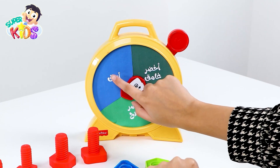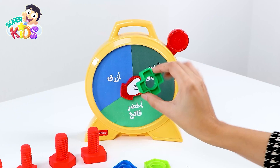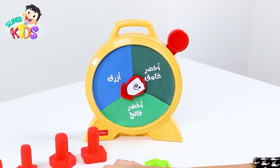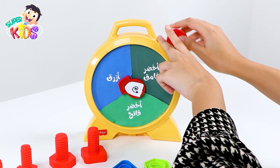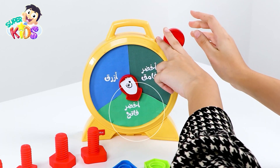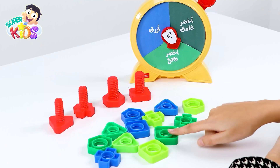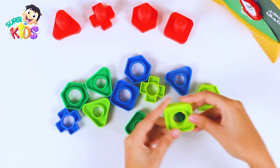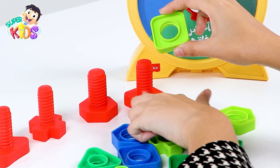This color blue is like this one, and this dark green is this color, and the light green is for this color. Let's try it! Let's spin the wheel — spin, spin, spin! Light green. Where is it? Yes! This one — a square. Here, or here? Let's try. Yes!